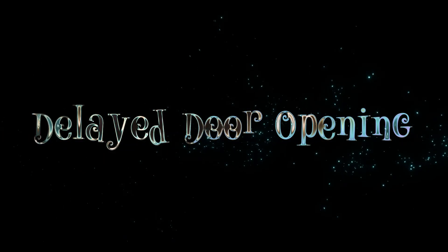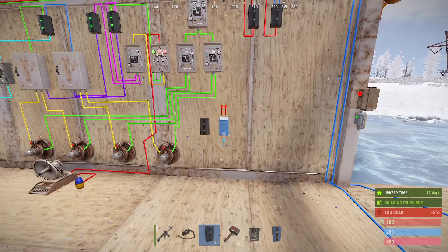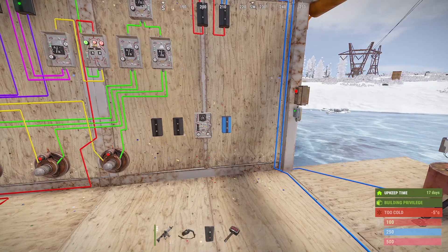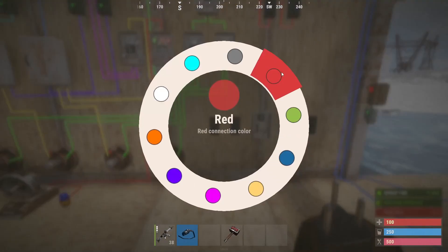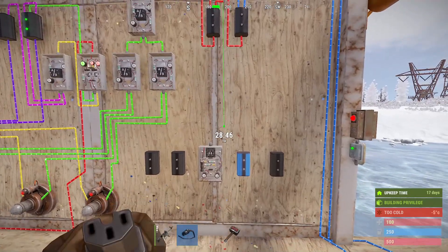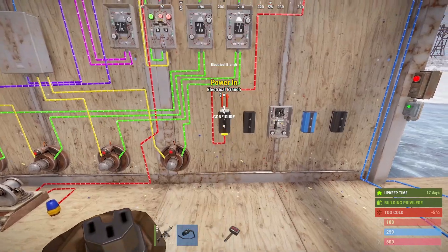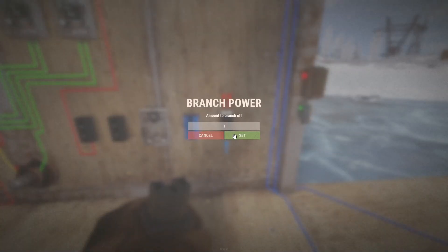And now the final part — the delayed door opening. For this we're going to place two branches, a timer, then a blocker, and finally a branch. We'll connect the power from this down, keeping it fairly tidy. This one we set to 2, this next one we set to 1, and then this final one we set to 1 as well.